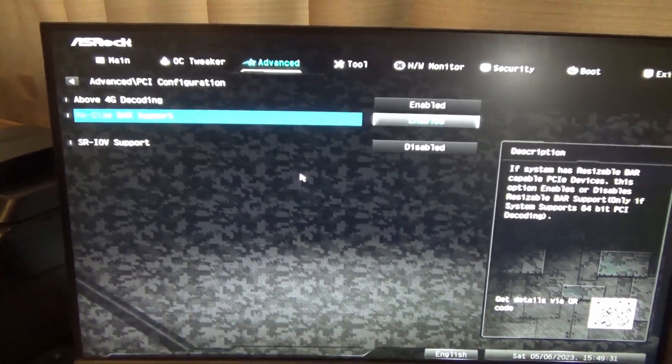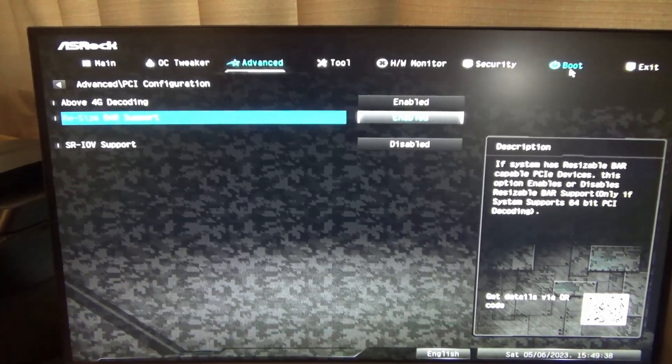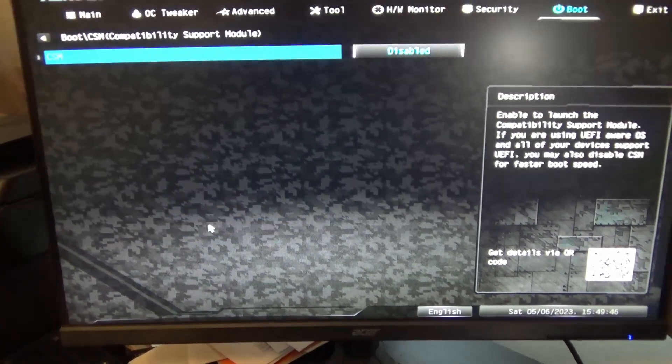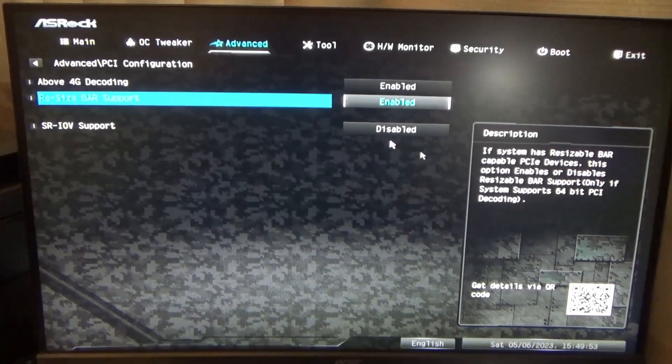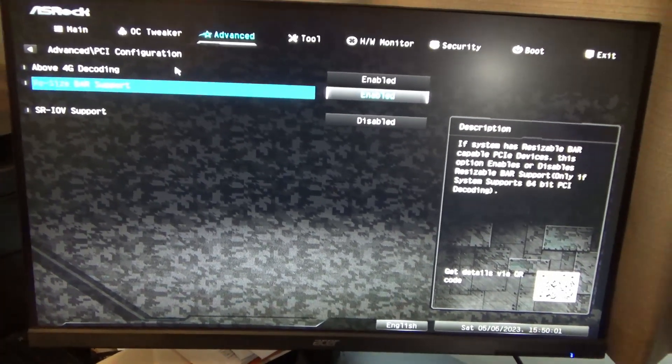And that's pretty much where the fun stopped. Intel's recommendation is to enable Resizable BAR, and that wasn't as easy as it sounds. I had to go into the BIOS boot menu, disable the Compatibility Support Module, then enable Above 4G Decoding, which then gave me the option to enable Resizable BAR support. There were no instructions from Intel or ASRock walking me through any of this.